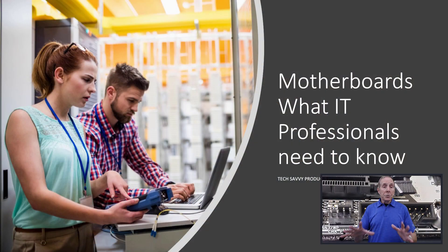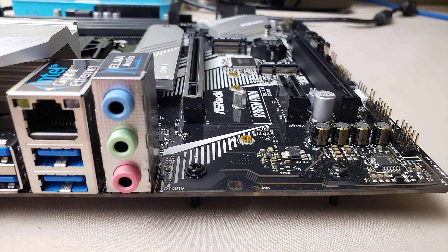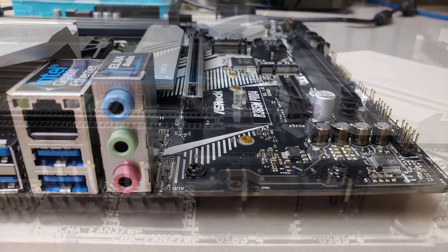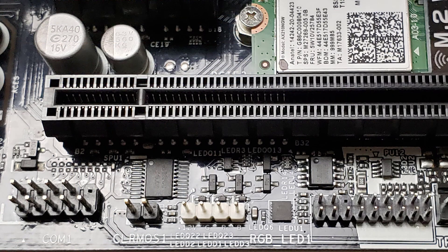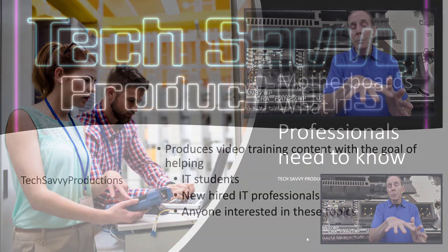Supporting users is what it's all about for us as IT professionals, and one of the key components is their desktop, laptop, monitor, printer, etc. We're going to look at the desktop and we're going to start with motherboards. I'm going to start with a consumer motherboard since they're much more complex than enterprise motherboards. Once we've mastered some fundamentals in the consumer motherboard, it's relatively straightforward to move to the enterprise.